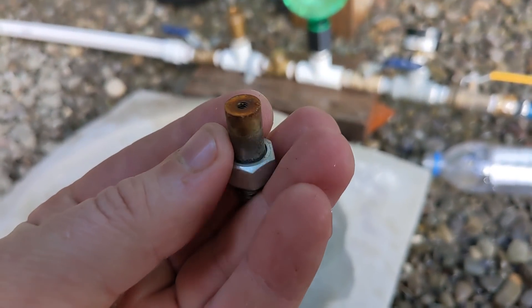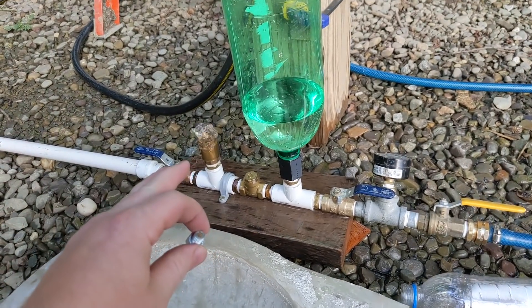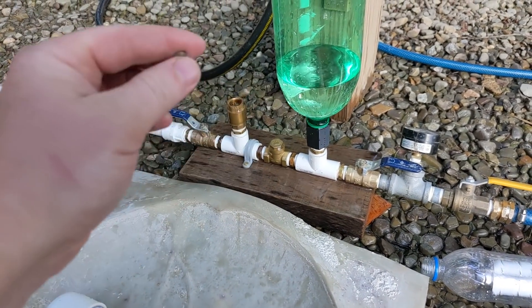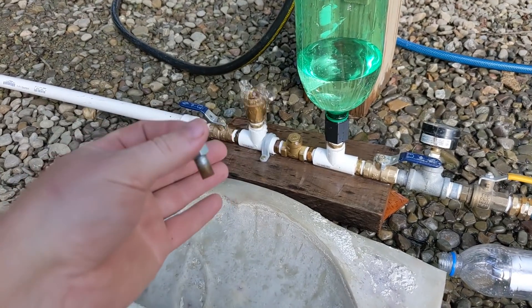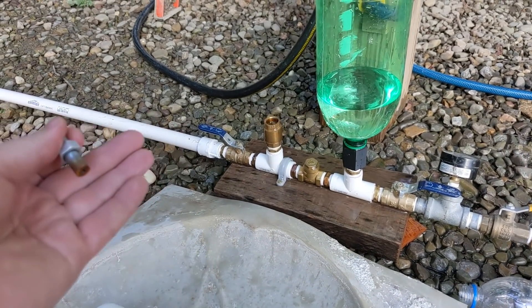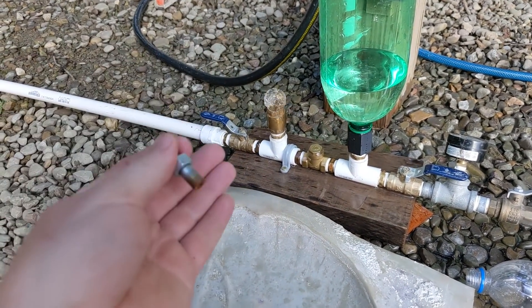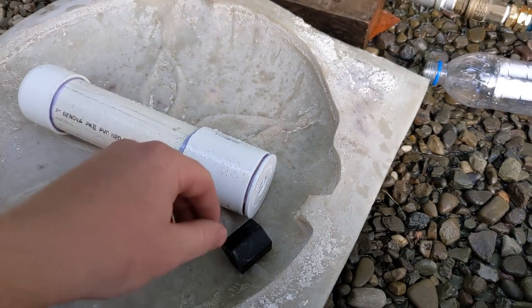Then I made a weight with a 4-40 tapped hole in it that I can screw on there, to make it run less frequently. So it holds the plunger down, allowing the water in the drive pipe to accelerate to a higher velocity before it shuts. Higher velocity gives you a harder hammer — so that's another thing I'm going to be testing.